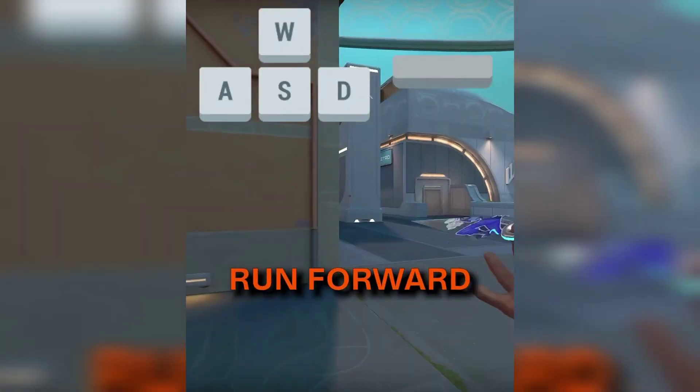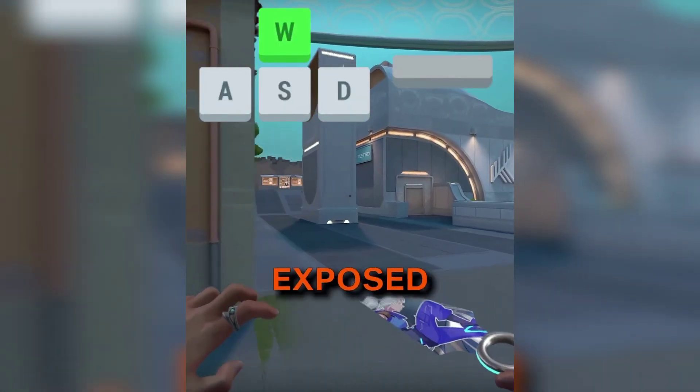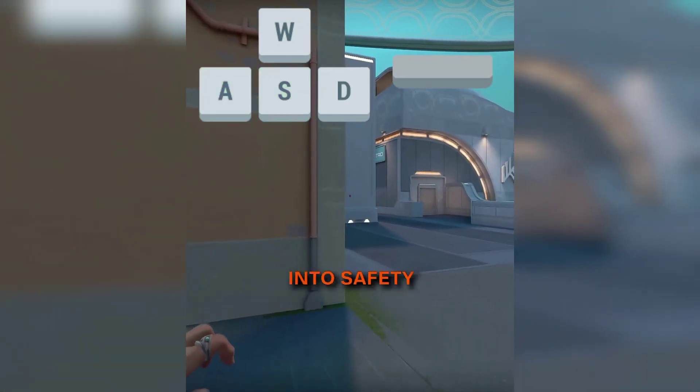This is the easiest way to jump peek. Run forward and jump into the angle of contact. Once you're exposed, air strafe by holding the S and A keys together to get back into safety.